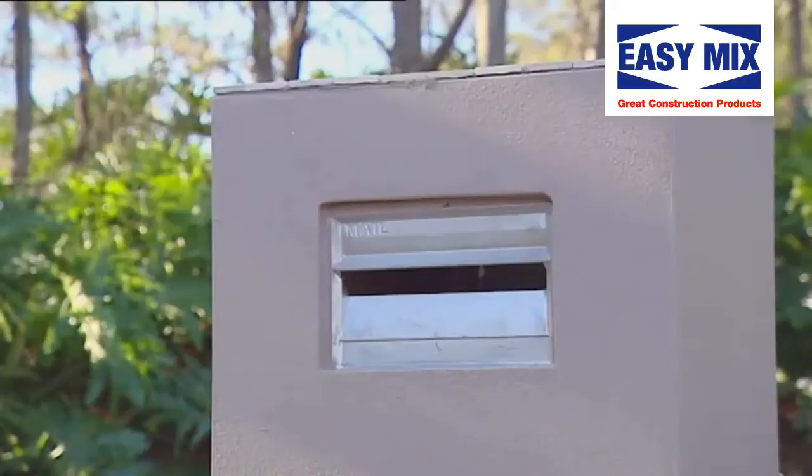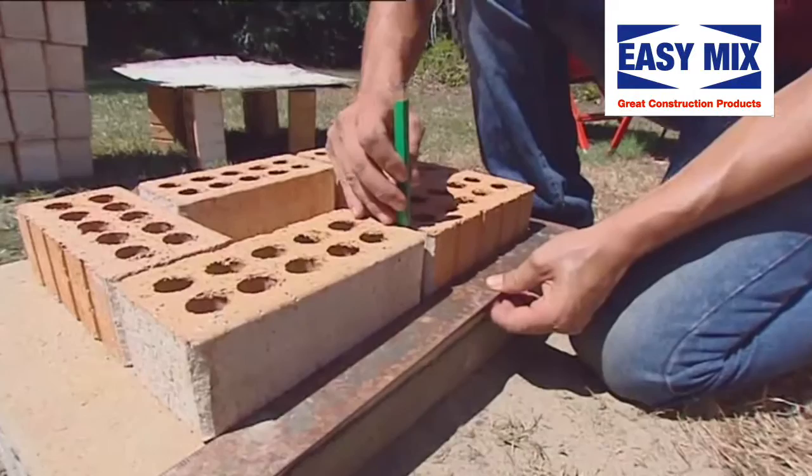For those who have just joined us, here's our project — we're making a rendered letterbox suitable for any home whatsoever. We've laid our slab, laid our brickwork, mortared the brickwork, laid our courses and the header course. Now we're ready to render.